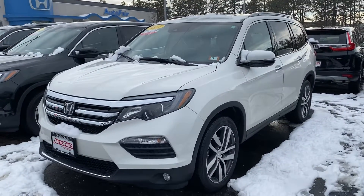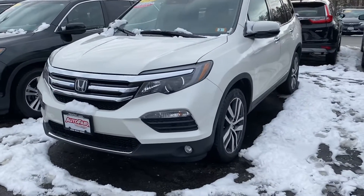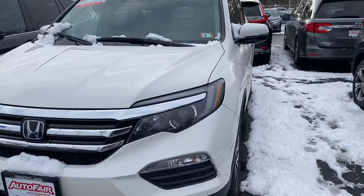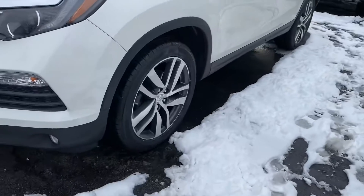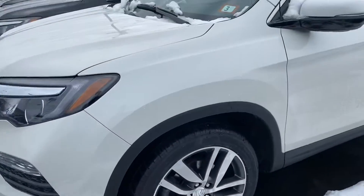Good afternoon Erik, my name is Noah coming to you from AutoFair Honda with the 2017 Honda Pilot Touring. Starting here in the front, you do have the HD headlights. Following along to the side, we do have the machine-cut alloy wheels.